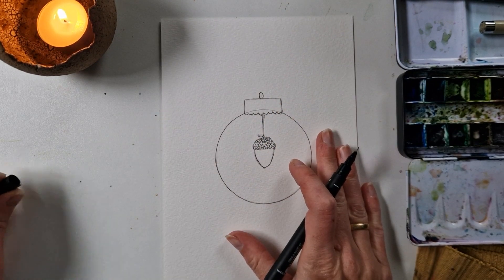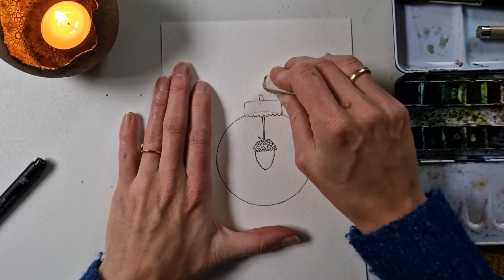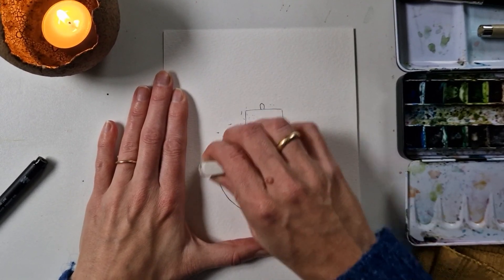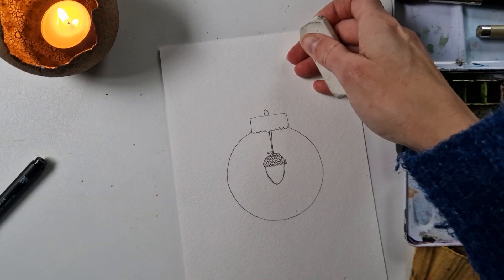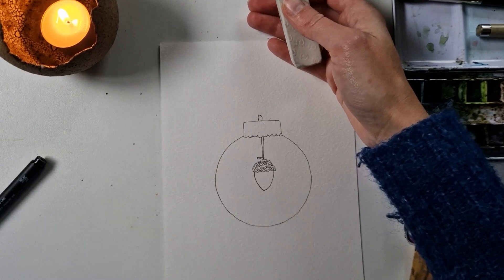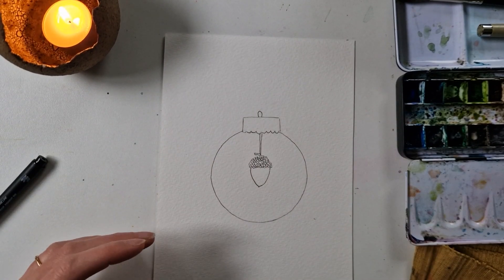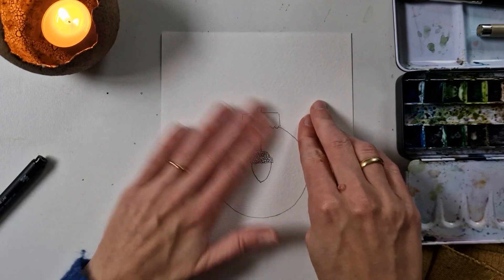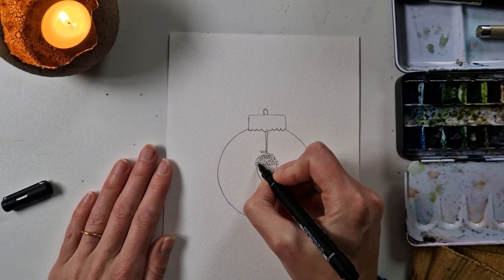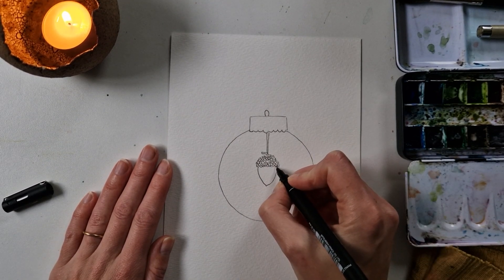I'm going to remove the pencil lines, and then we can add a little bit more detail. Just taking the eraser and removing our guidelines. If you press too hard this might remove some of the ink from the fineliner — if it does, you can just redo it. I can see for example here it's removed a little bit, so I can just go in and refresh it. There we go — now it's refreshed.